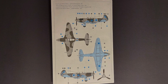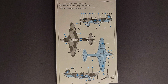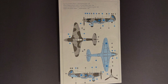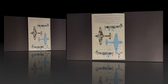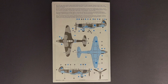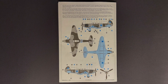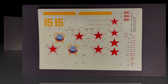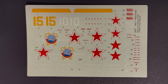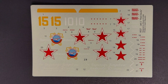There are two marking options included in this kit. The first is for Yellow 15, flown by Simeon Rogo of the 1st Guards Fighter Division in 1945. The second option is for a Yak-3 flown by Lieutenant Colonel Boris Yereman, commander of the 6th Guard Fighter Aviation Division. Both marking options are colorful. The decals themselves look nice — they're in register and I don't anticipate any problems with them.